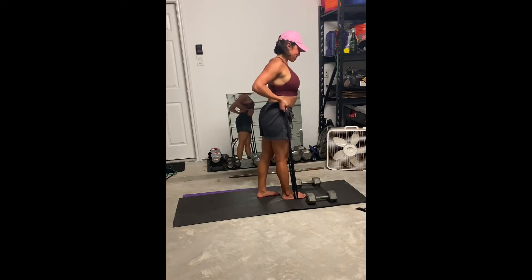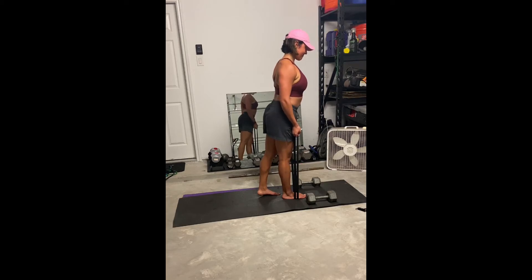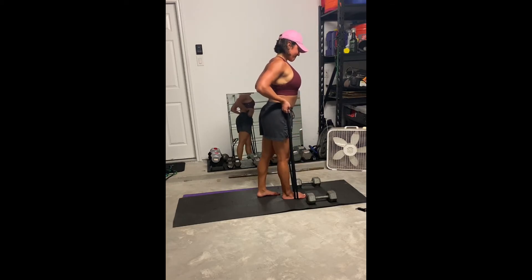What you're going to do is have your palms facing away from you — palms are essentially up. Then have one foot in front of the other just so that you can create tension in the band. From there, you're dragging your elbows back and squeezing the biceps as you do this.